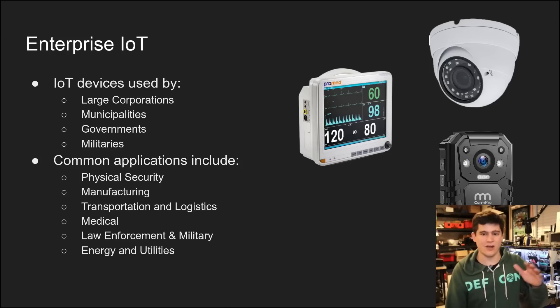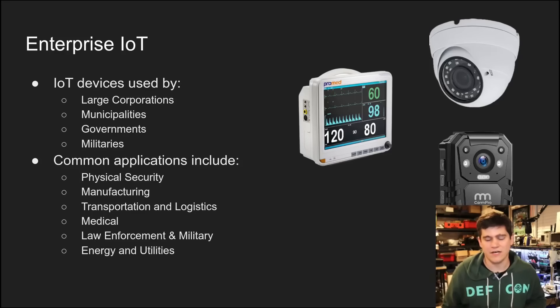Whereas before it was like, okay, maybe somebody could steal your data or get access to something on your network, but these other systems now — the risks are potentially to human life. The concerns and risks obviously increase from there.